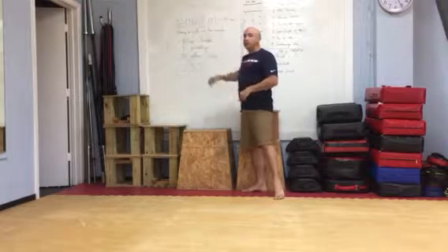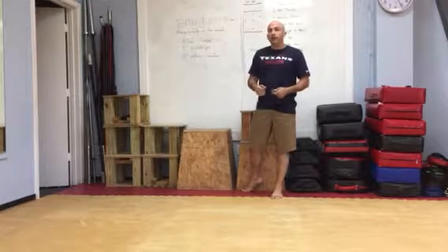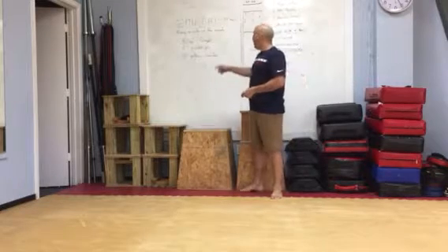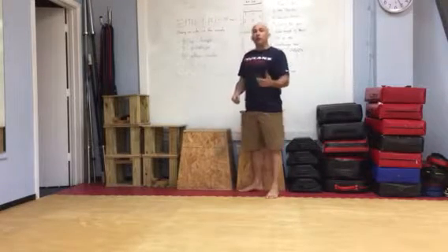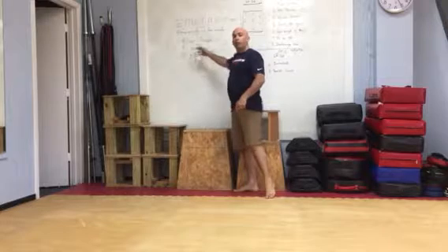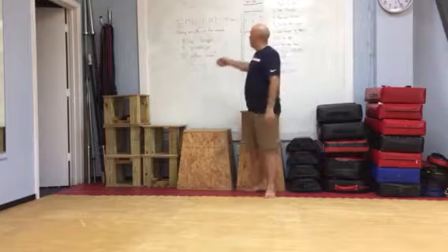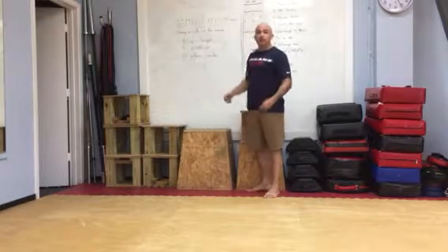So if you get through this and you're doing these in 30 seconds and it's just too easy, add another round, add another rep to each one. If it's too hard, go ahead and reduce it by one, maybe even two. Get it to where you can continually do it for at least 10 minutes.